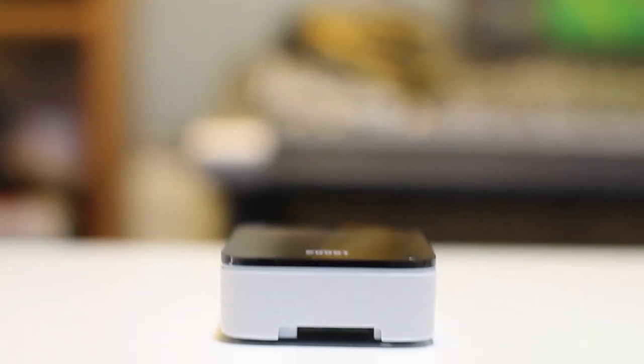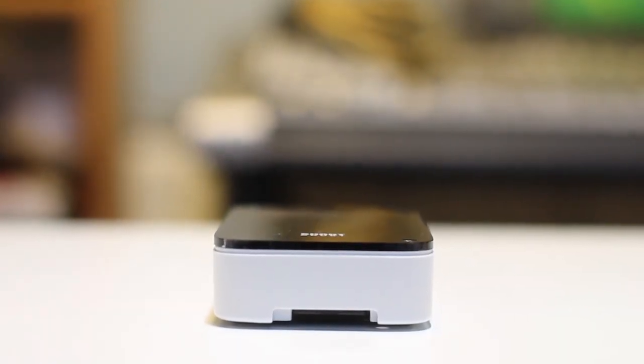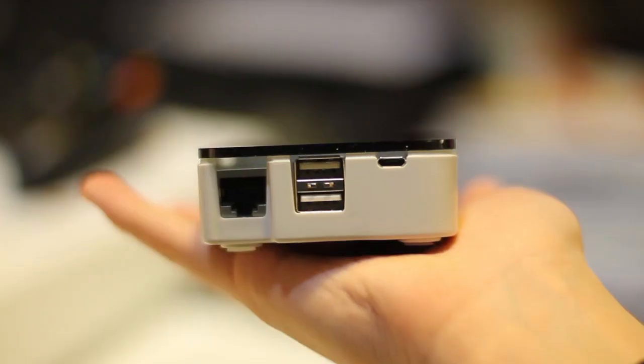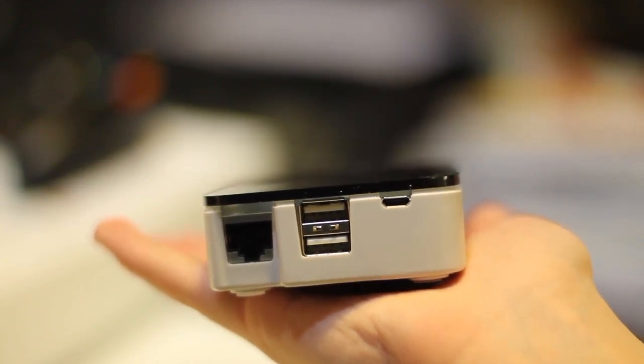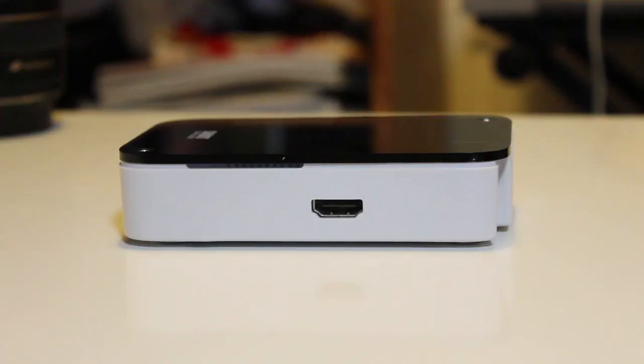Here is the front of the case. You can just see the SD card underneath there. On the back they have made it so you can plug in the power there alongside the Ethernet and USB ports. The HDMI is in the same place and no other ports have been moved.